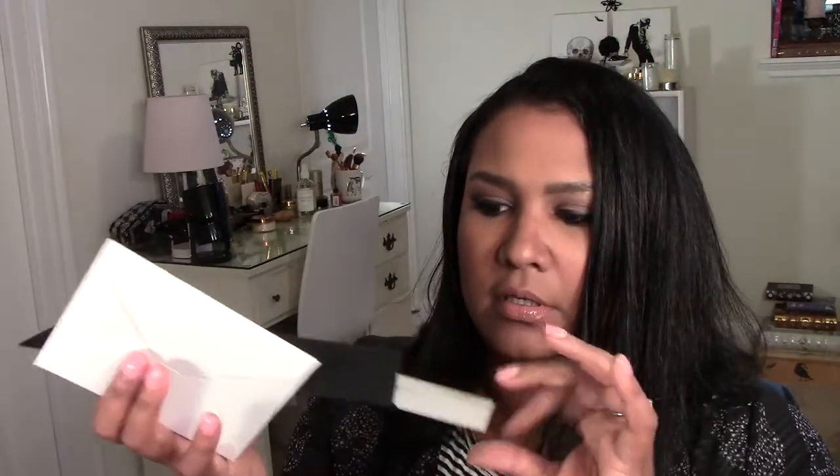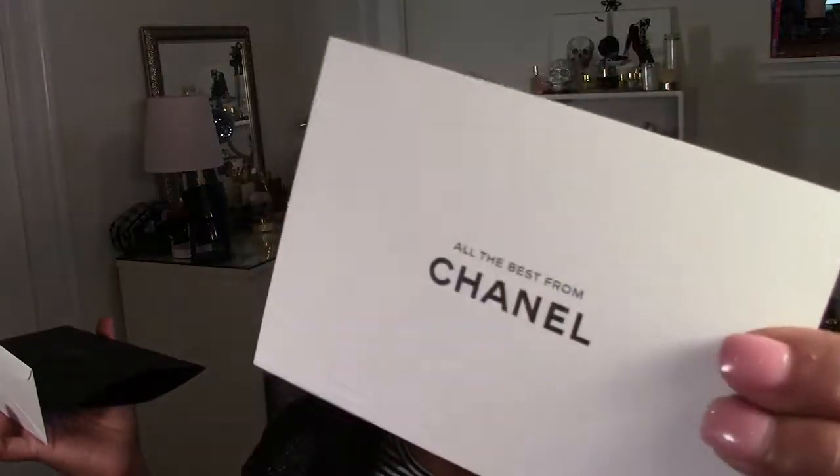Thank you so much — this is really pretty. I've never received a gift wrapped by Chanel, and that was a very exciting thing, because they just wrap it and make it look so luxurious and elegant. It's like wow, I feel special. I'm going to keep this card forever. And this little receipt holder — it pops open like this, it says 'All the best from Chanel,' and then they have the receipt in there. I'm going to keep my card in there too and keep it in the box so I'll always have it.